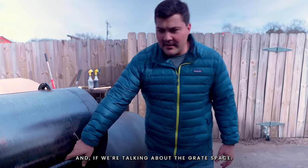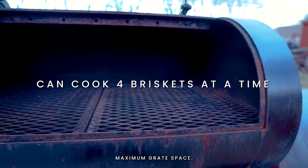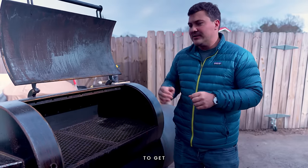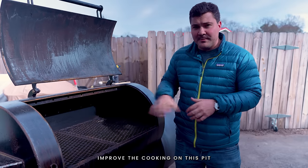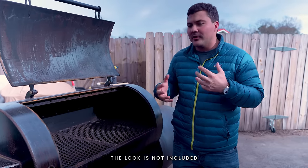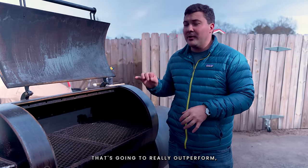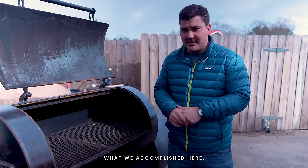I wanted this to have maximum grate space. Some things are personal preference, but some things are just objectively better or worse, and I did as much as I could to get all the things that objectively improve cooking on this pit. Anything that might be bells and whistles or just for the look is not included — because I don't need to make a Ferrari. I want to make something that's going to really outperform, that's going to punch above its weight. And I think that's what we accomplished here.